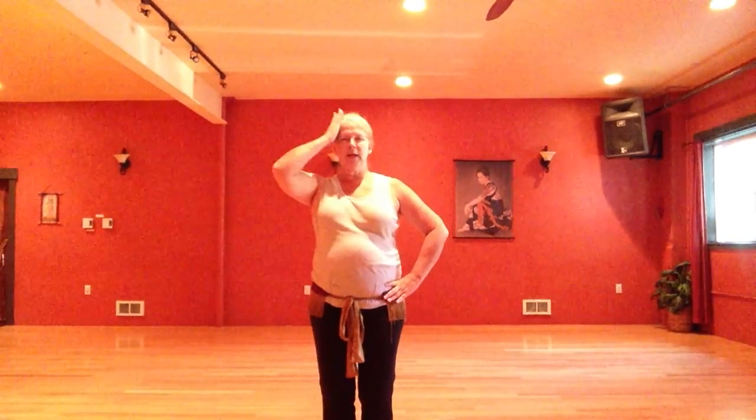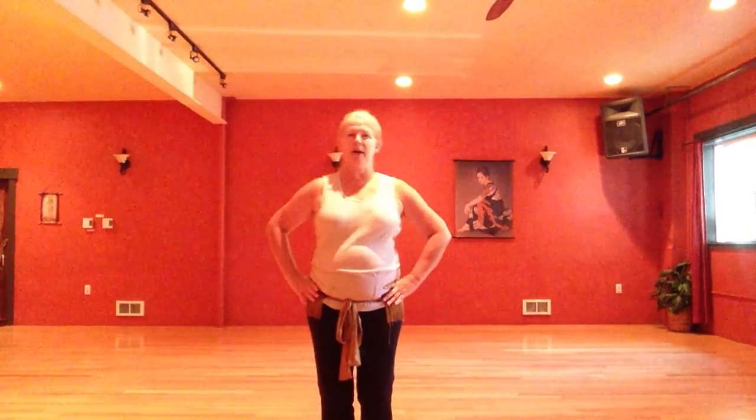We push our chest over to the side, lift it up towards the ceiling, over to the other side, and drop it down. Goes back over to the side, lift, back over to the other side, and drop it down. Side lift, side drop, side lift, side drop.